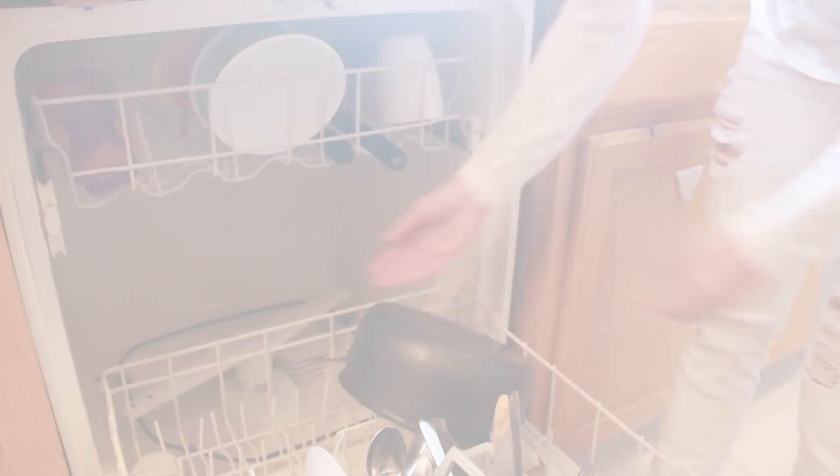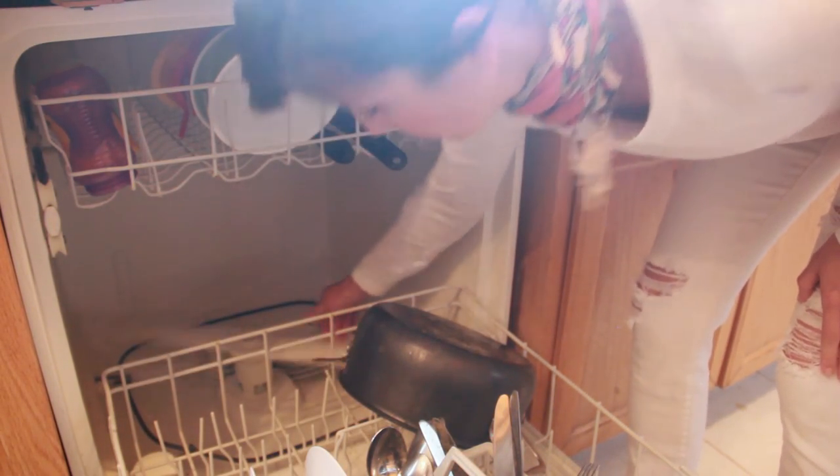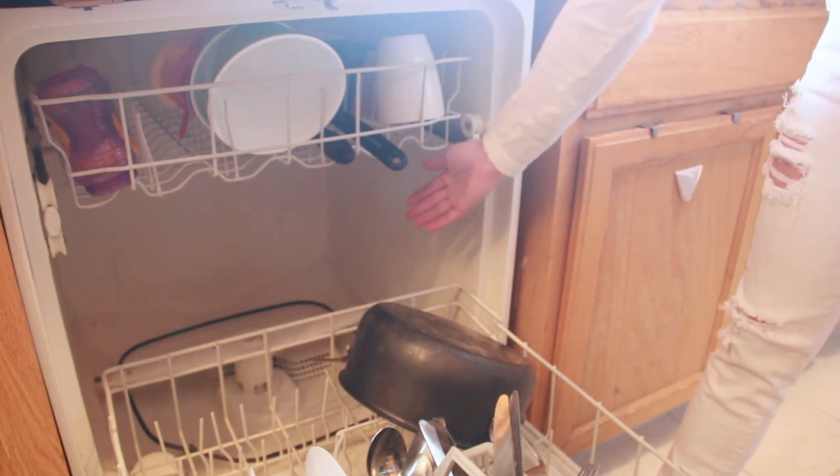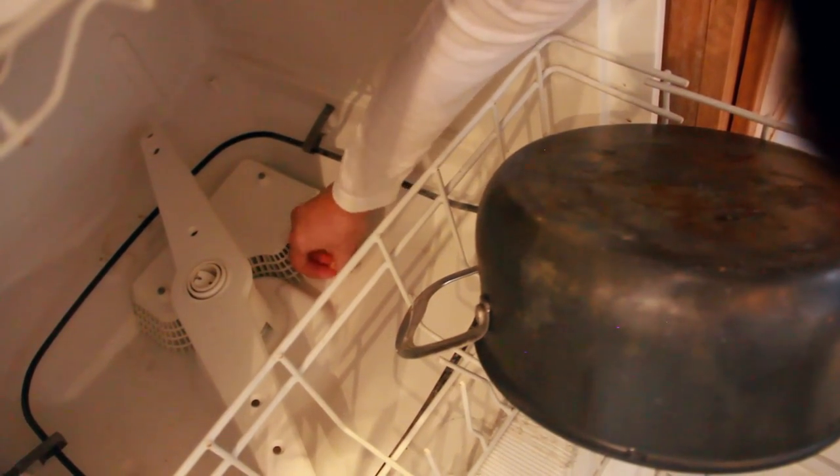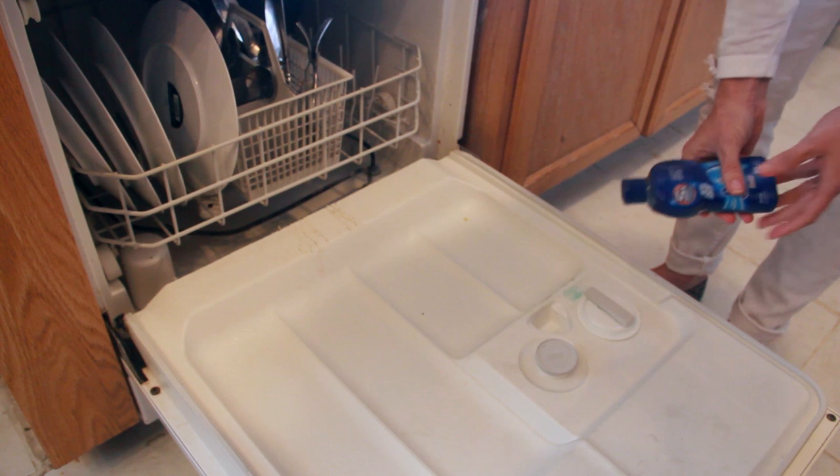Want more tips? Great, because I have just a few more. To keep your dishwasher in tip-top condition, make sure there's nothing obstructing the spinning arm or any rotating device. Also, check your dishwasher for any food particles stuck near the drain. While it's not always necessary to pre-rinse your dishes, certain foods can build up on the drain. And lastly, to make those glasses shine, you may want to use a pre-rinse fluid to reduce water spots, especially if you have hard water.